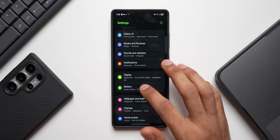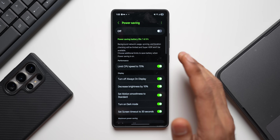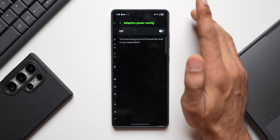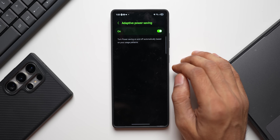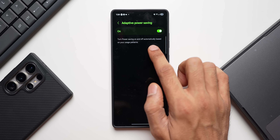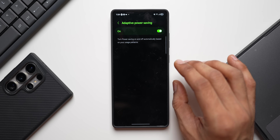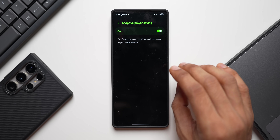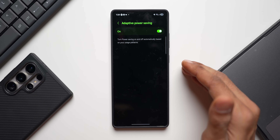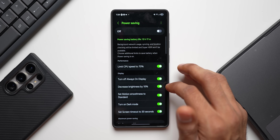Go to settings, tap on battery, then power saving. Tap the three-dot button in the top right corner and select adaptive power saving — turn this on. It will automatically turn power saving on and off based on your usage pattern: when you're not actively using your phone it turns power saving on, and when you are using it, it turns it off. This is a very advanced but somewhat hidden feature.